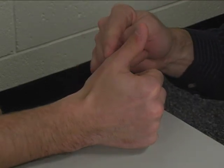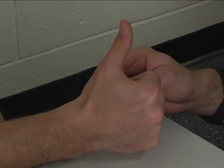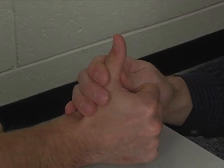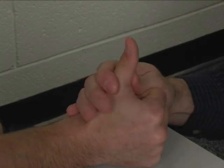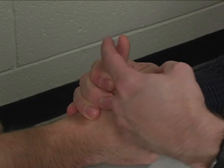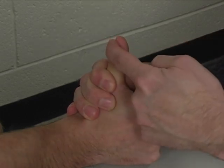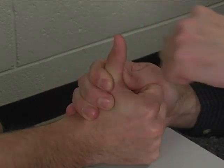The thumb is extended at both the metacarpal phalangeal and the interphalangeal joints. Stabilization is provided at the proximal phalanx and resistance is applied to the dorsal distal phalanx, basically right over the thumbnail in the direction of flexion.